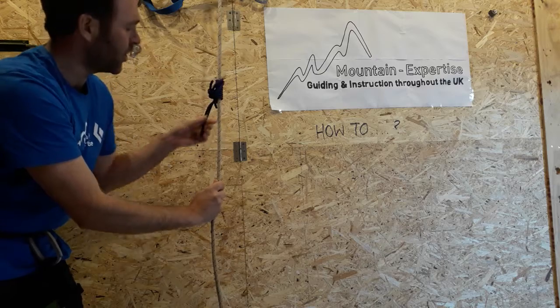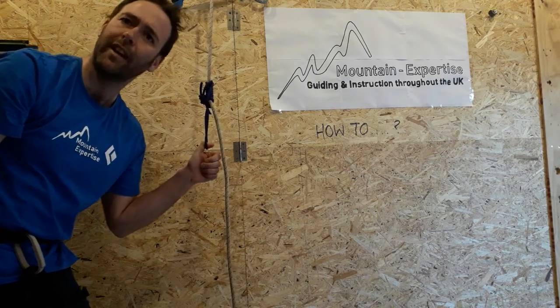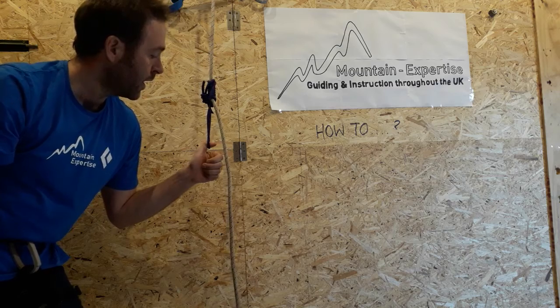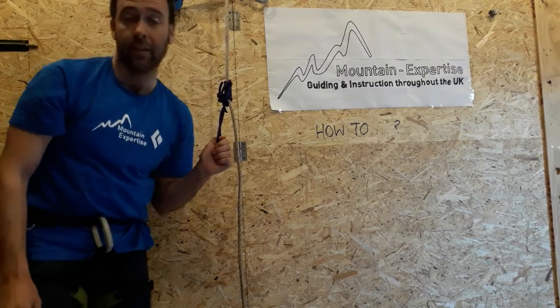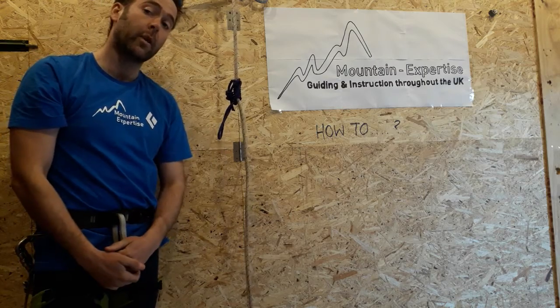So I might use this Prussik in an occasion where I definitely don't want it to slip easily. You can also use a sling to make a Klemheist, which is quite a useful trick as well.